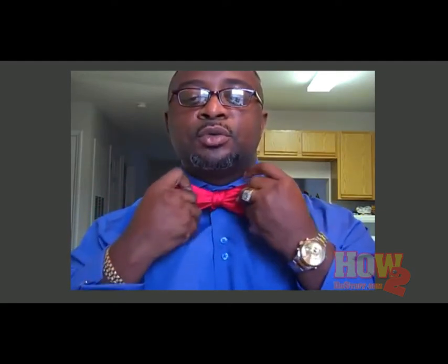Now that you've formed your bow tie. I'm Charles French with Total Image Menswear. We always believe that a well dressed man is more confident, and a confident man is more productive. Thank you.